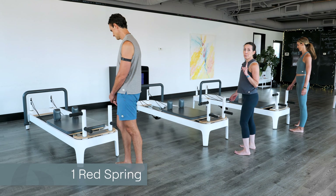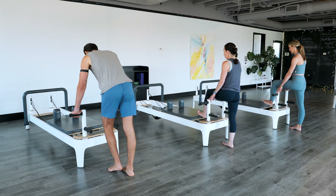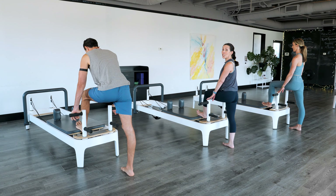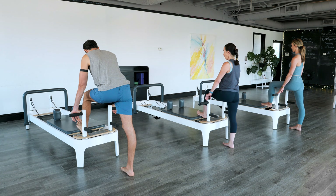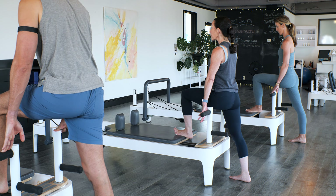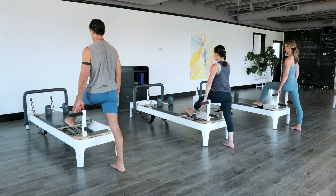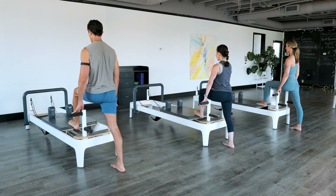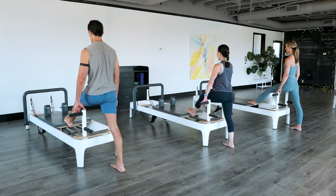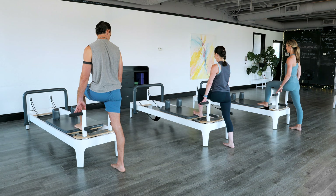We have one red spring on where we're starting with our legs. Our left foot is going to go on the edge of the carriage closest to the heel. If you want to make this a little more challenging, you could do it on the ball of the foot. My hands are going to go in front of the plank bars. I'm going to use them to help myself press the legs out and then bring it in, pushing the heel into the edge of the carriage, pulling the armpits down, and really drawing the lowest rib in. The back leg is going to go into a high heel shoe and then a flat.